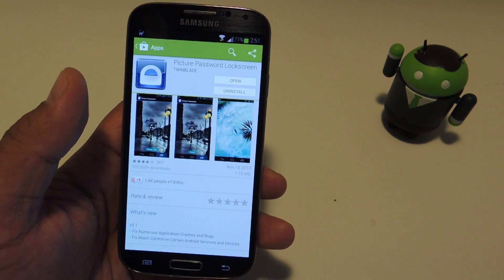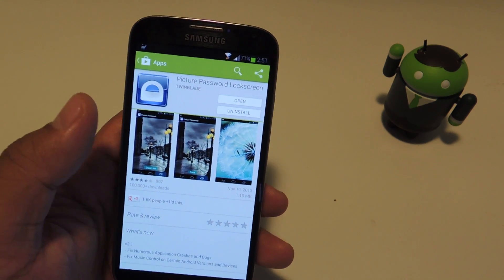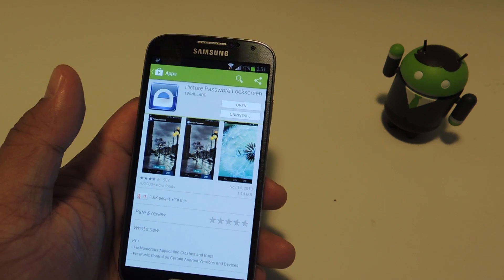It's by developer TwinBlade. It's available for free but there is a Pro version available for $1.99 which unlocks additional features. For this tutorial, I'll be using the free one.